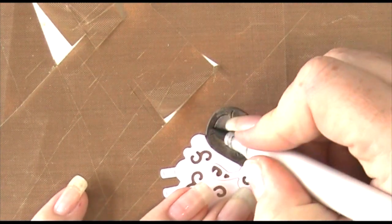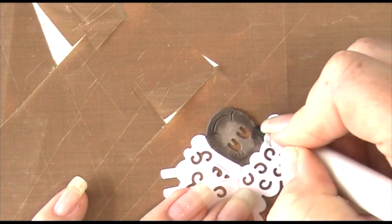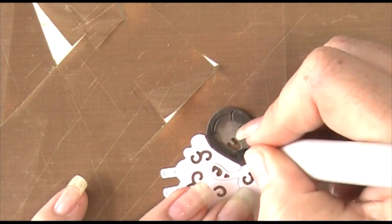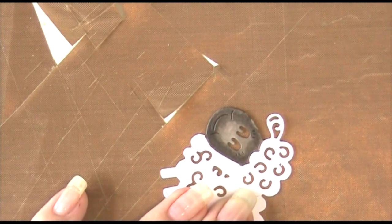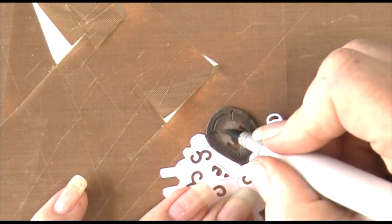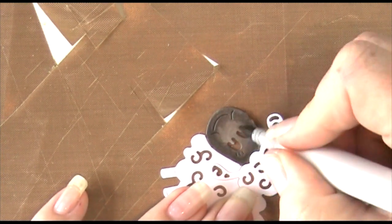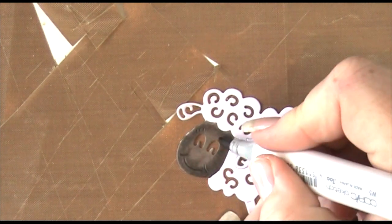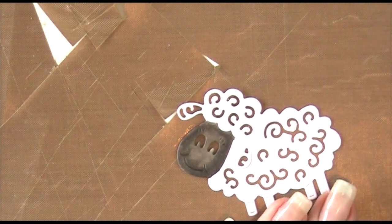Going in with my W3 to blend that edge between the two colors and color in the center panel piece. When you use a lighter color it takes away some of the saturation of the darker color, so you'll need to go back in with your W7 around the edge to get definition back, then back into the center, blending very lightly from the edge of the W7 into the middle. Then just doing that cut edge so there's no white.